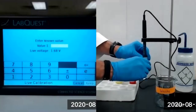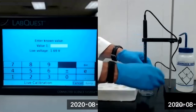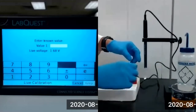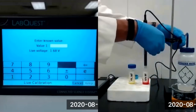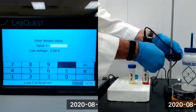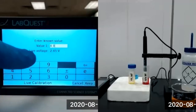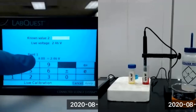We need to remove the storage solution bottle from the electrode and rinse the electrode with deionized water. We'll then place the electrode in our standard solution of pH 4. We need to enter 4.0, wait for the live voltage to stabilize, and then select Keep. We've now set our first point of calibration.